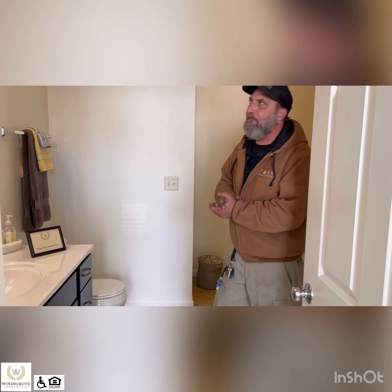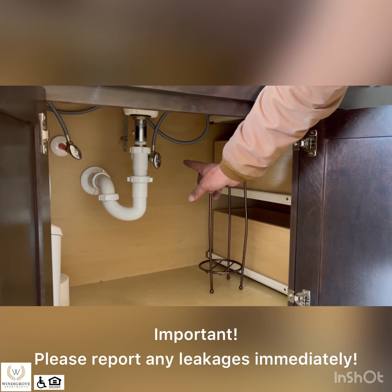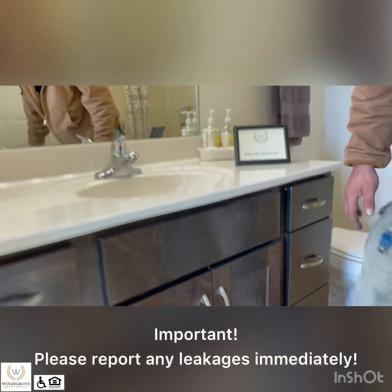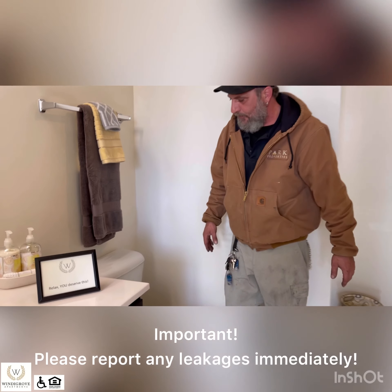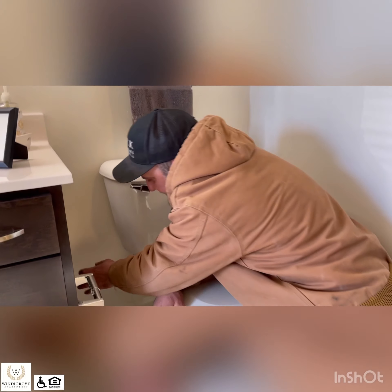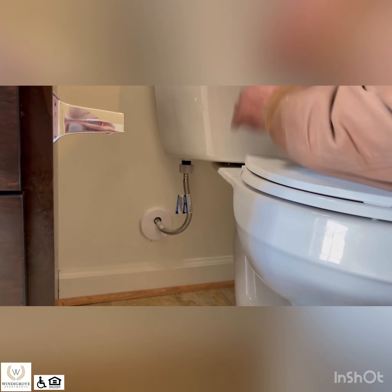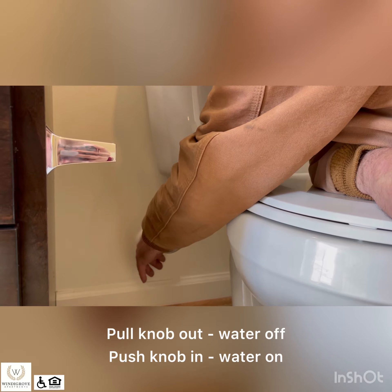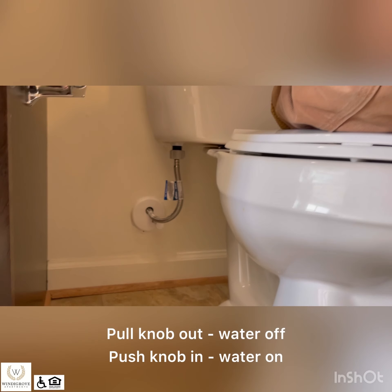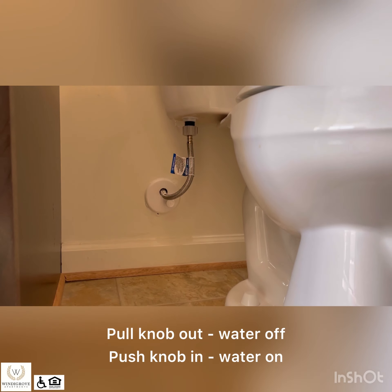Now we're into your bathroom — it's pretty self-explanatory. The two biggest things are: you've got water shutoffs under here if you need to shut the water off for a leak. And over here — the biggest part of the bathroom orientation — is this water shutoff. If you notice that your commode is leaking or running water and won't stop, you can take this knob, pull it straight out, and your water is off. Take the knob, push it back in, and your water to your toilet is back on.